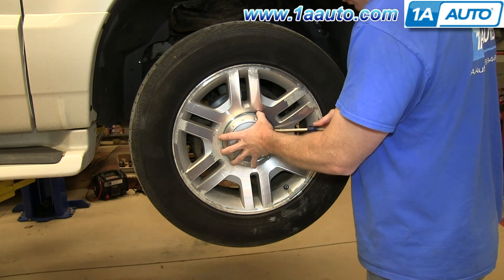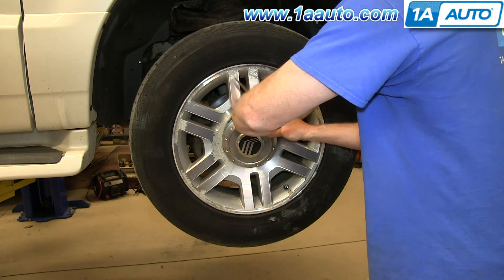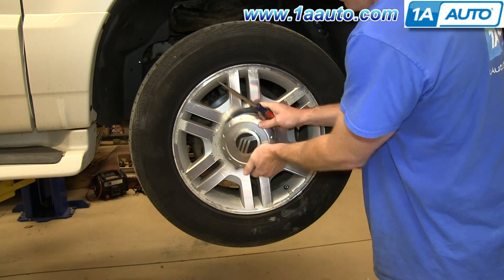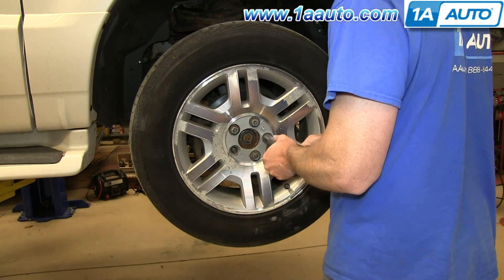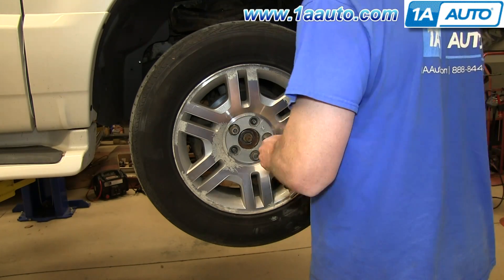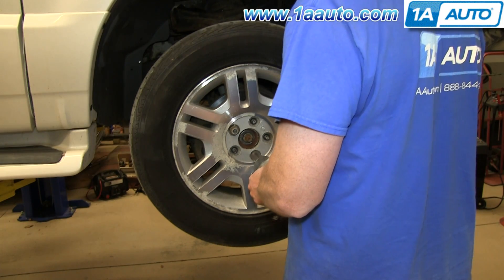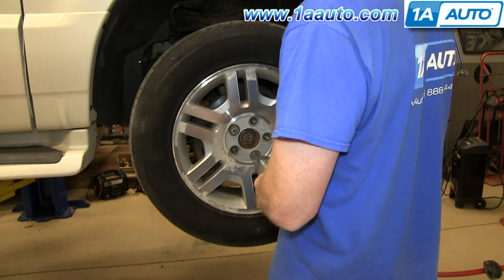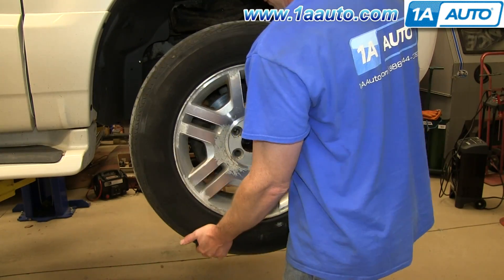Pry off the hub cap by using a flat blade screwdriver and the small slot on the side. Once you get it started, you can just pull out around the edges. We'll just fast forward as Mike removes those 19 millimeter lug nuts. If you don't have air-powered tools, you want to loosen them while the vehicle is on the ground, raise the vehicle, and remove them the rest of the way. Now you can pull the wheel free.